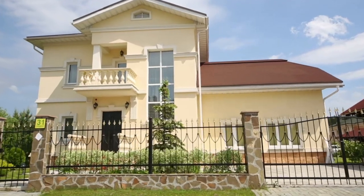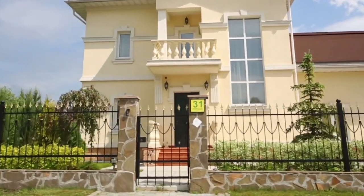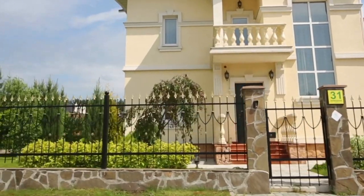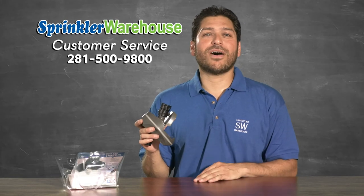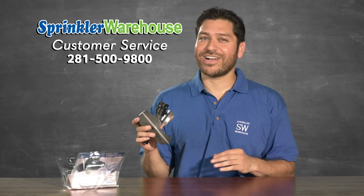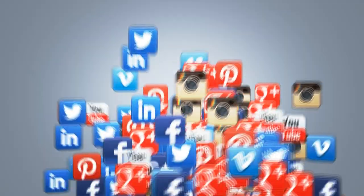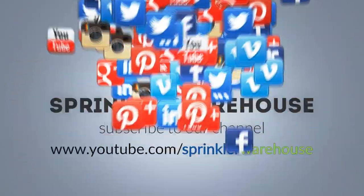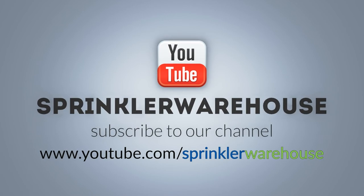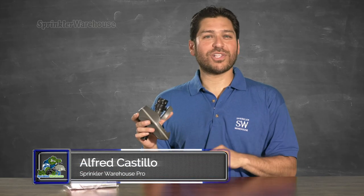Remember, Sprinkler Warehouse has everything for your irrigation needs so that your trees, lawns, flower beds, and gardens are lush and beautiful. If you have any questions about our products, chat with one of our superb customer service agents on sprinklerwarehouse.com — they really know their stuff and they'll get you squared away. Please subscribe to our YouTube channel to get the most out of our user-friendly shop and compare web store. For Sprinkler Warehouse, I'm Alfred Castillo, your Sprinkler Warehouse Pro.